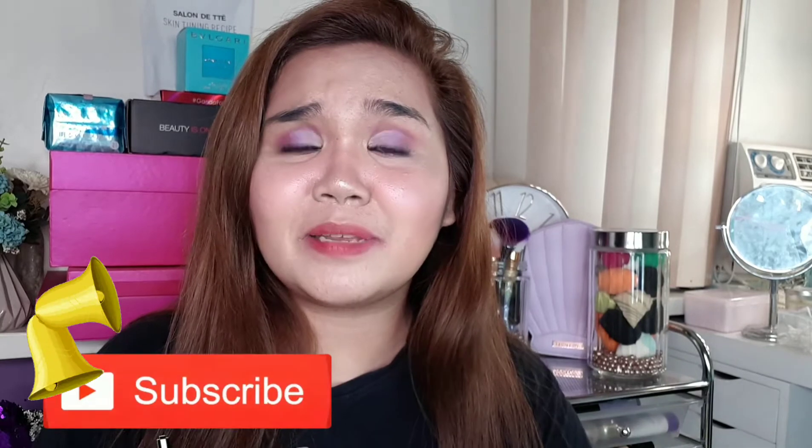Hey girl, it's me Juliette and welcome back to my channel. So if you're new to my channel, please don't forget to hit the subscribe button and the bell button beside it for you to be notified whenever I upload new videos. So for today's video,